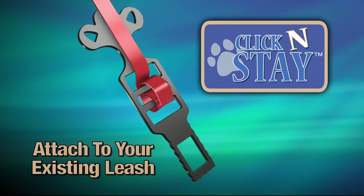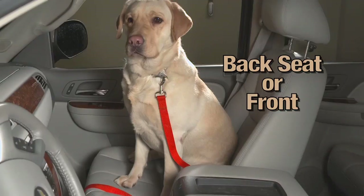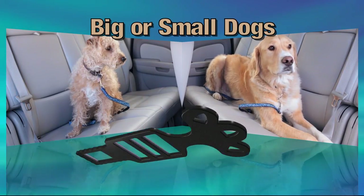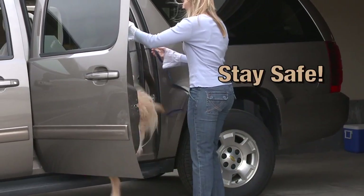Simply attach it to your existing leash and click into any seat belt buckle — back seat or in the front, big dogs or small dogs. With Click & Stay, you can bring your dogs with you and feel safe when you drive.